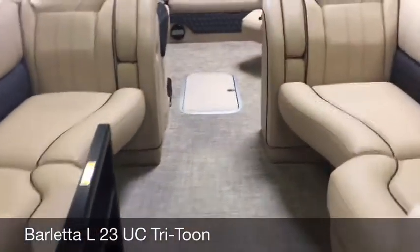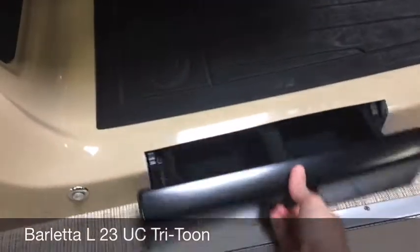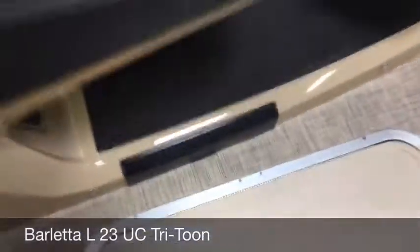Feature number two is going to be the pet dish. Everybody that has a dog can appreciate one of those — or a cat, I guess, if that's what you do with your cat is take them boating. So that's our pet dish.